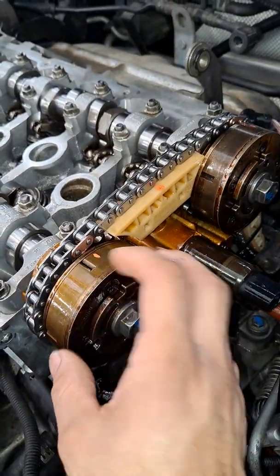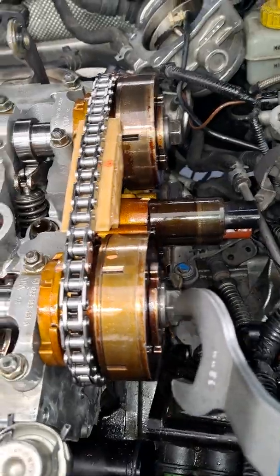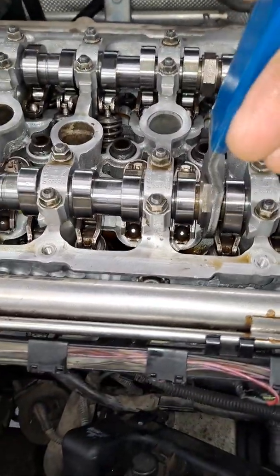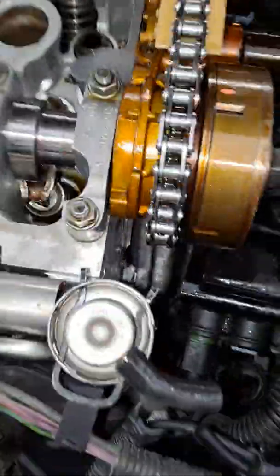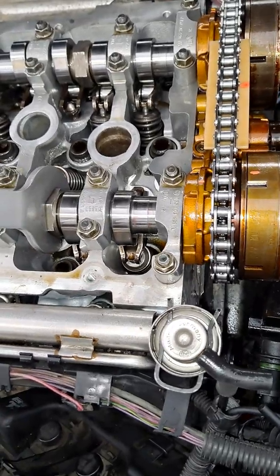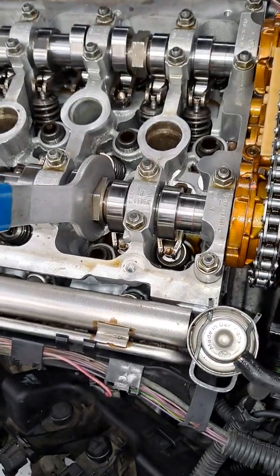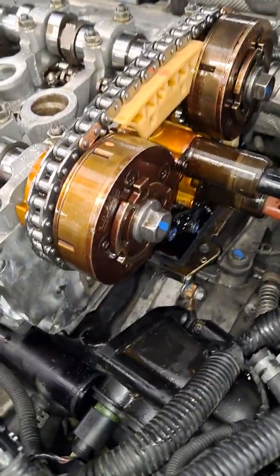The actual placement of the cams has to be counterclockwise. Here's the mistake that a lot of people make: sometimes when you tighten this bolt you have to hold the cam in place. What a lot of people do is when they're tightening the bolt they're holding it in place, but they're moving the variable valve timing counterclockwise.